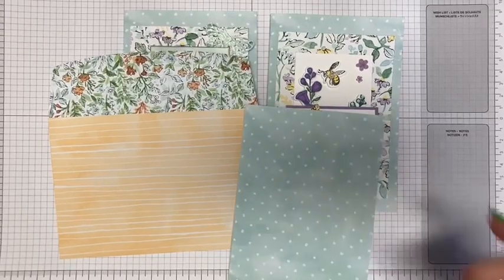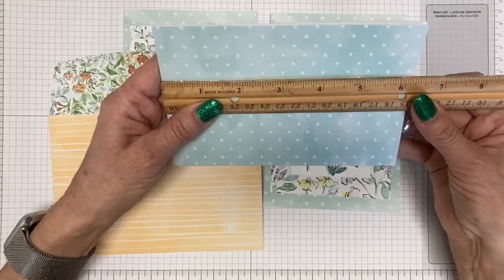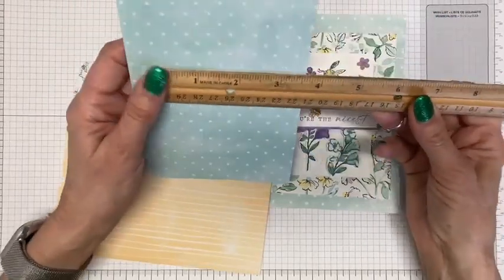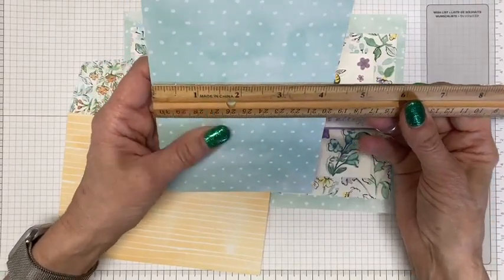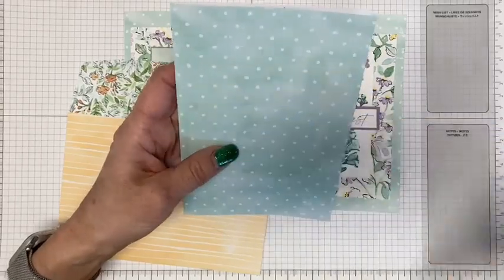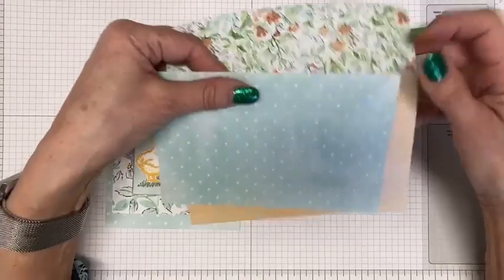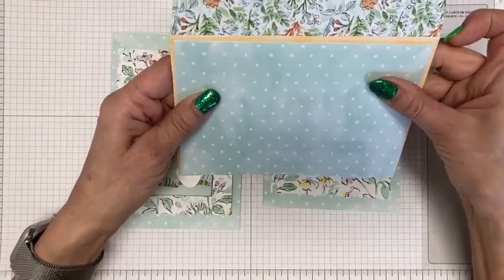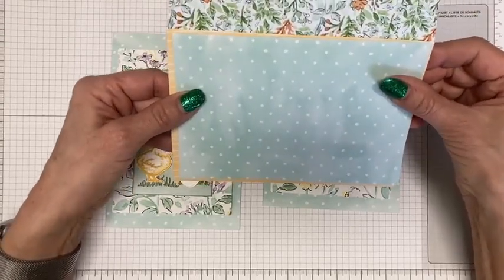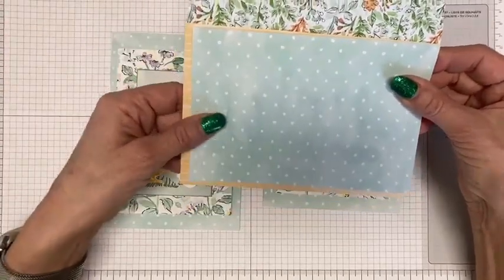Let me get my ruler out. The card length is about six and a quarter by four and a quarter — usually it's five and a half. The envelopes are the larger size so that the card will fit into it, so your standard envelope is going to be too small. When you get the kit, it comes with both the cards and the envelopes.